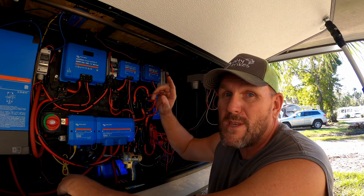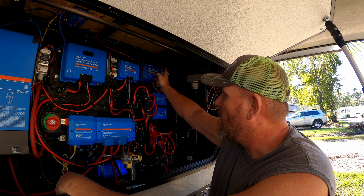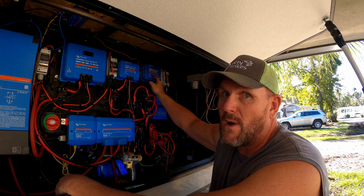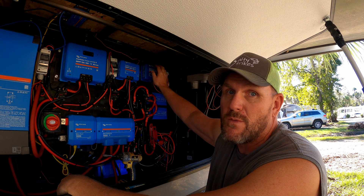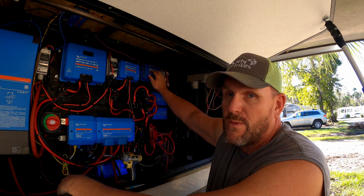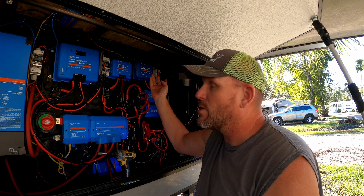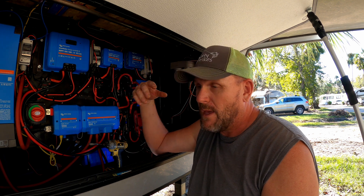Real quick, I want to point out one reason why you'd choose a 24-volt system over a 12-volt system. With this charge controller, a 30-amp output at 12 volts is only 360 watts — so the max you can connect in a 12-volt system is 360 watts of panels. But with 24 volts, you can put 720 watts through this thing. I could actually get a third panel and have 600 watts going through this easily. With a 12-volt system I'd basically need three more charge controllers to have the same wattage coming in.